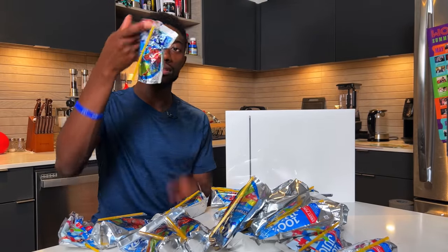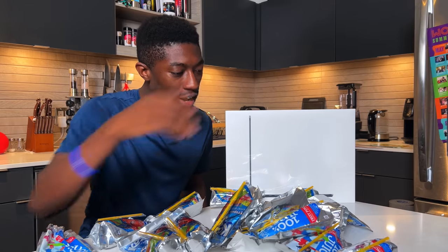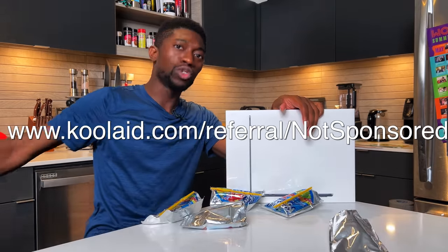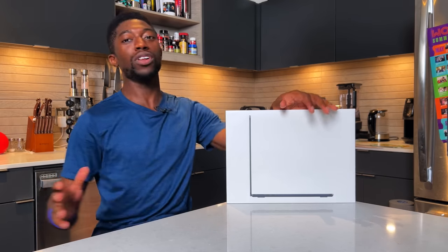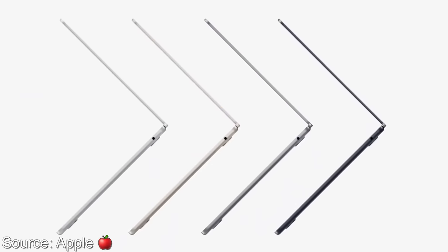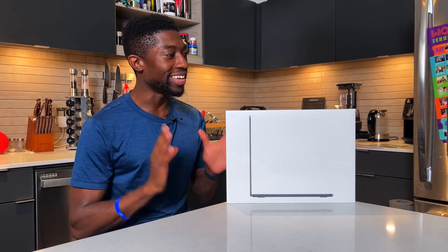This video is unofficially sponsored by Kool-Aid — link down in the description below. But let's get started with probably one of the most highly anticipated laptops on this channel: it is the MacBook Air redesign with M2, which Apple is calling supercharged. Let's get into the unboxing.